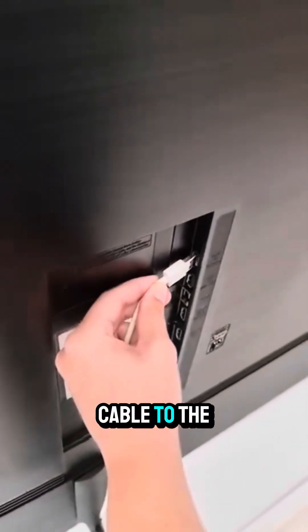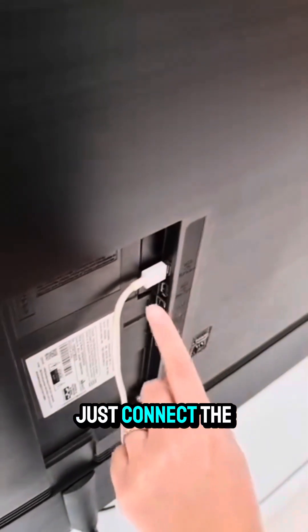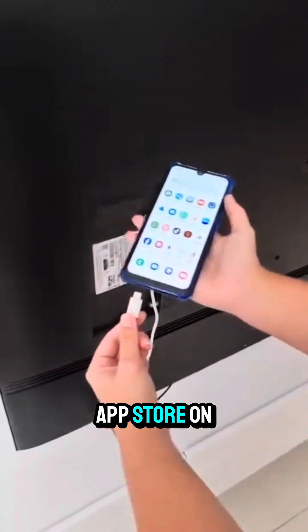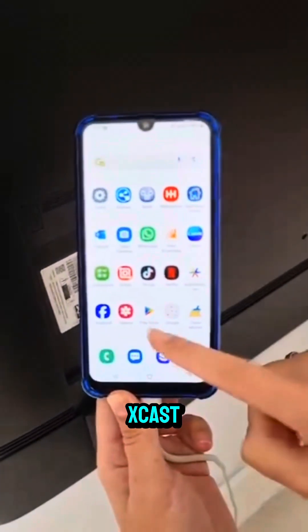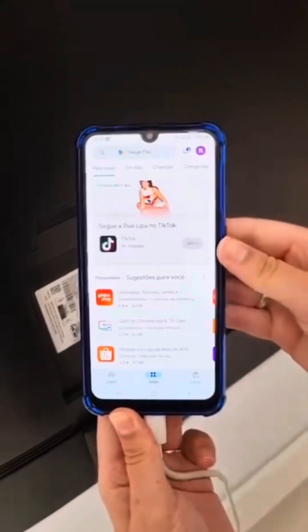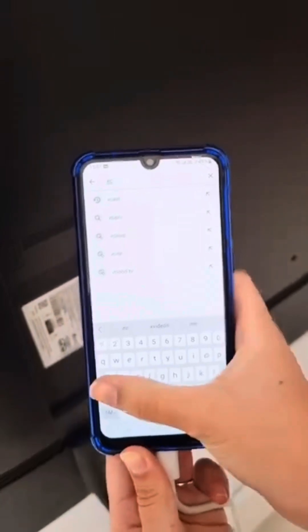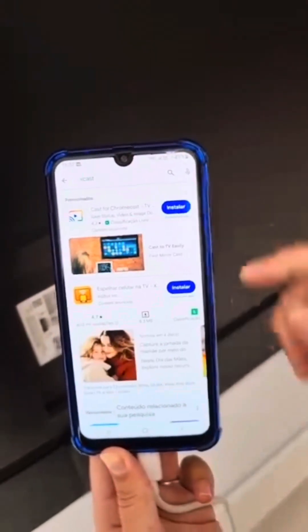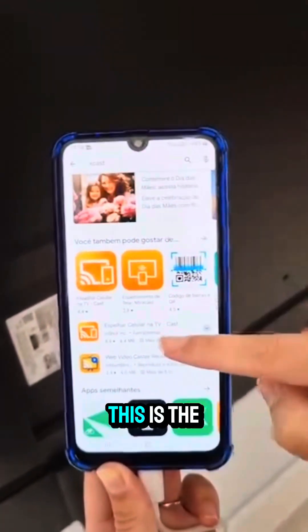Right, for this, connect a USB cable to the back of your TV. Now just connect the cable to your phone. Next, open the App Store on your phone. Then search for X Guest. Scroll down and look for this app — Phone to TV. Click on Install and wait for the app to finish installing.